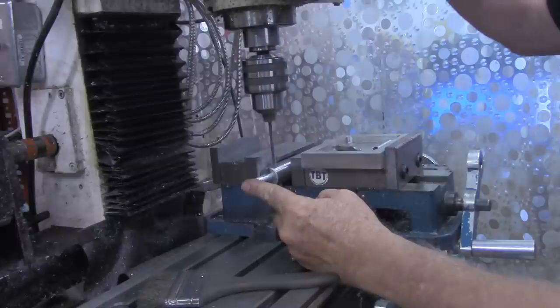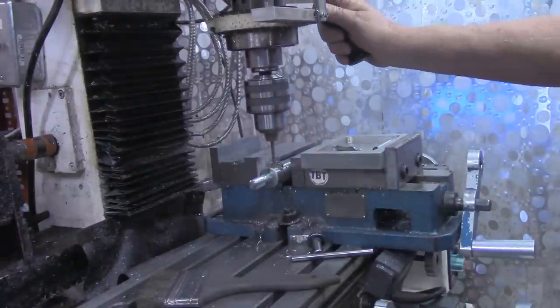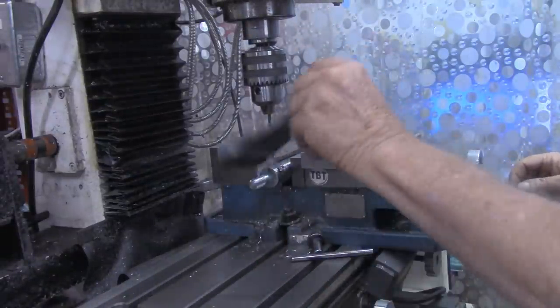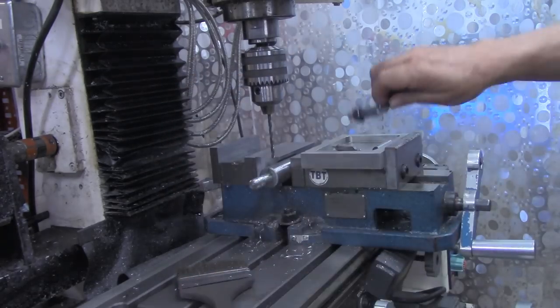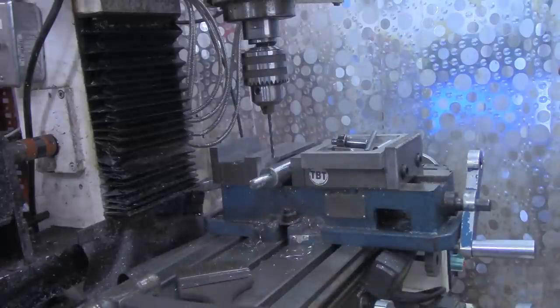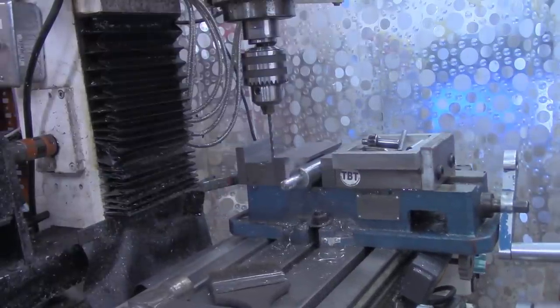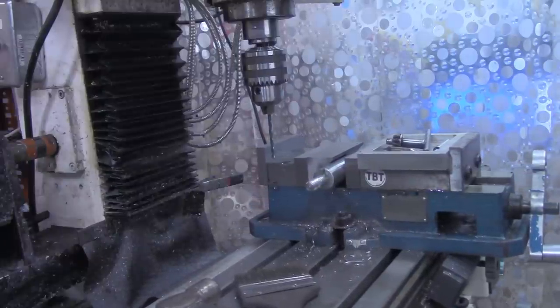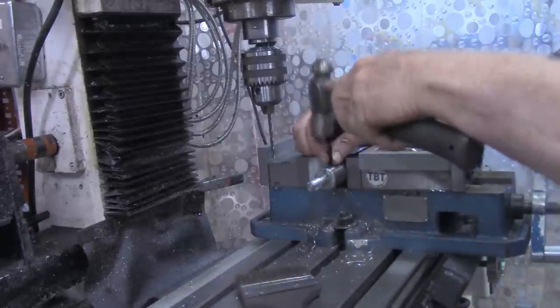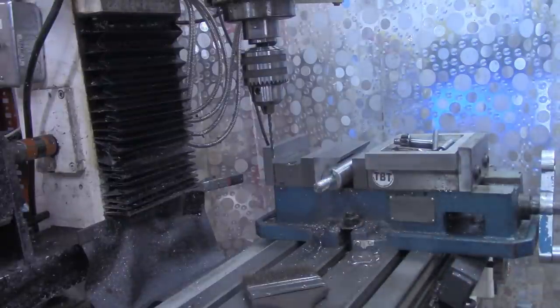I'm just going to be sure that stays in. Ordinarily I don't do a lot of hammering on the mill table, but to install this spring pin I'm going to see if I can install it right here in the vise. Remember we're at zero on the Y-axis now, which we'll need when we do the other end as well. Alright, those two pieces are pinned together now.